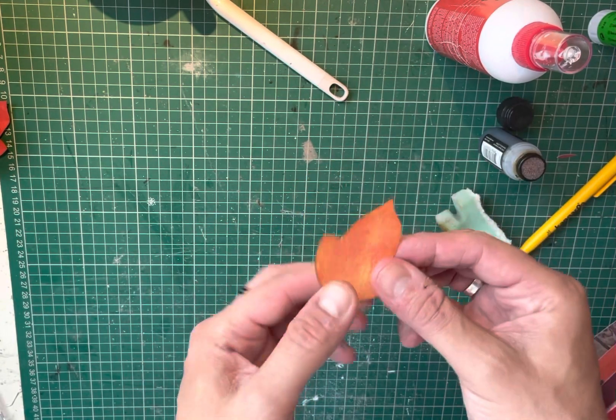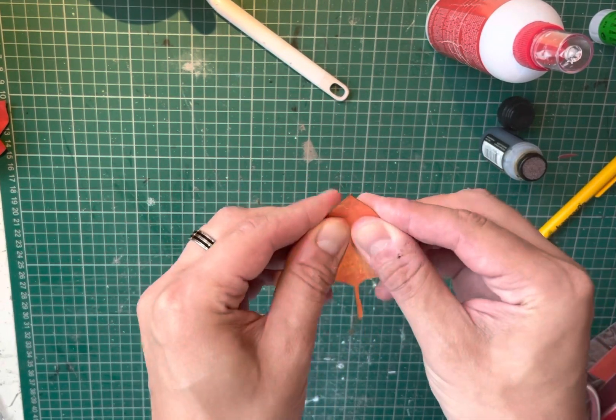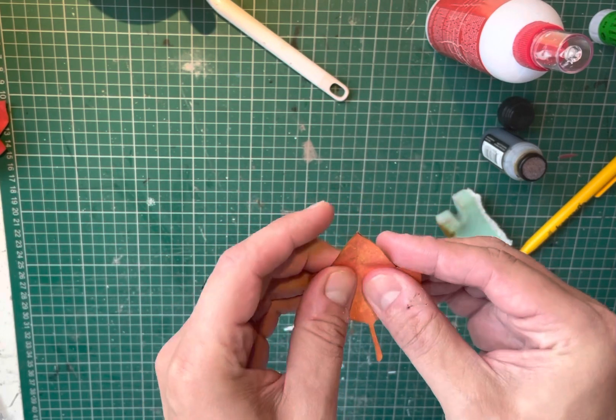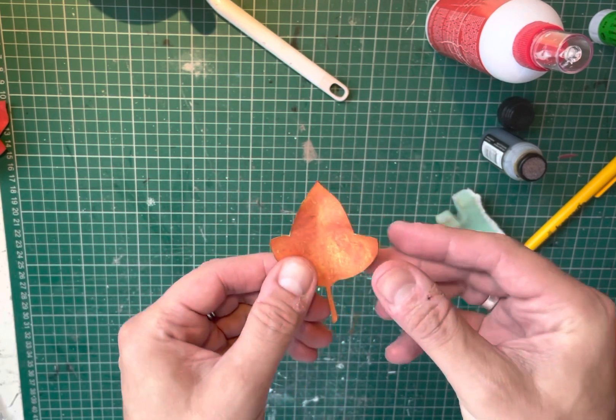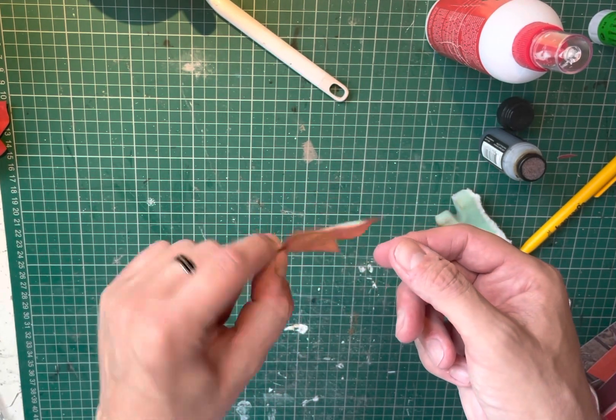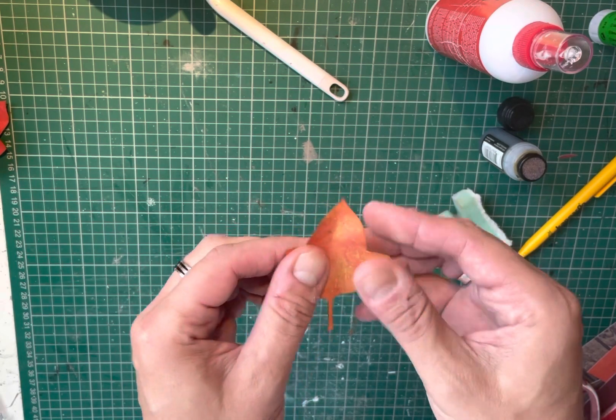To give it the sort of leaf shape, I just crumple it between the thumbs and fingers like that, without tearing it or creasing it. And then you can see it's not flat anymore. And that's how I did the leaves.